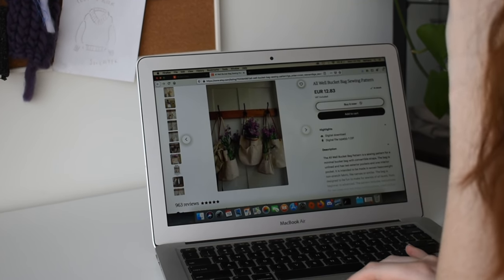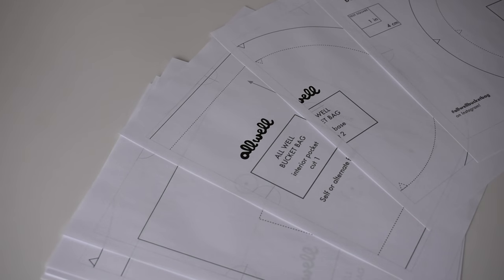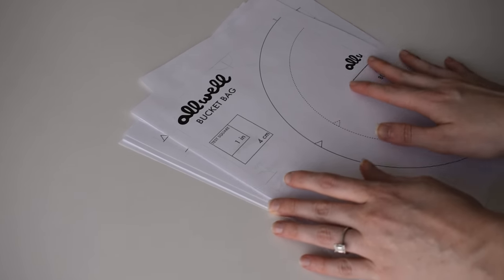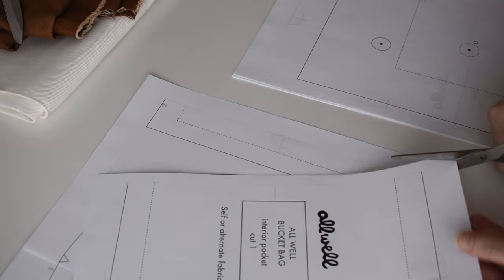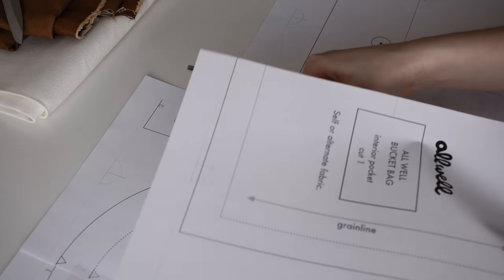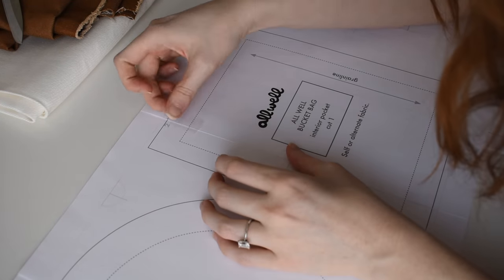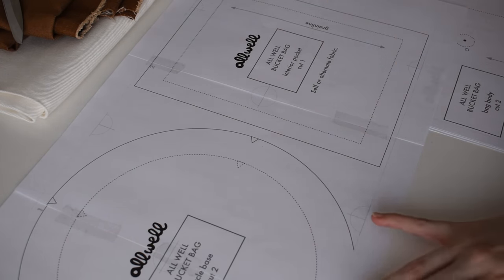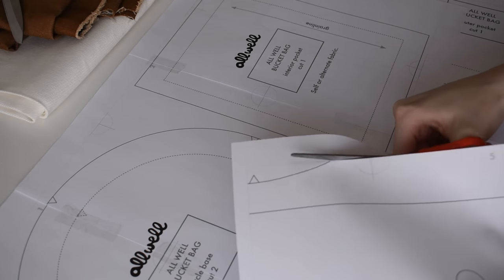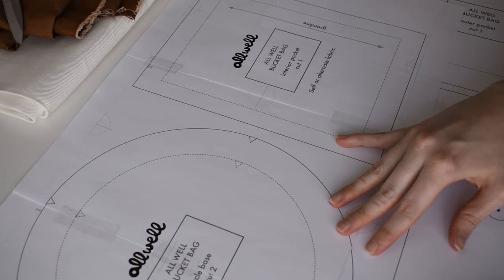I printed out the pattern pieces and got to work cutting them out. This is my least favorite part of sewing and it can really halt a project, but luckily there weren't too many templates. The All Well bucket bag comes in two different sizes - one pretty small and one quite large. The pattern comes with four pieces: a template for the front and back panel, a small inner pocket, one large outer pocket, and the circle for the bottom.